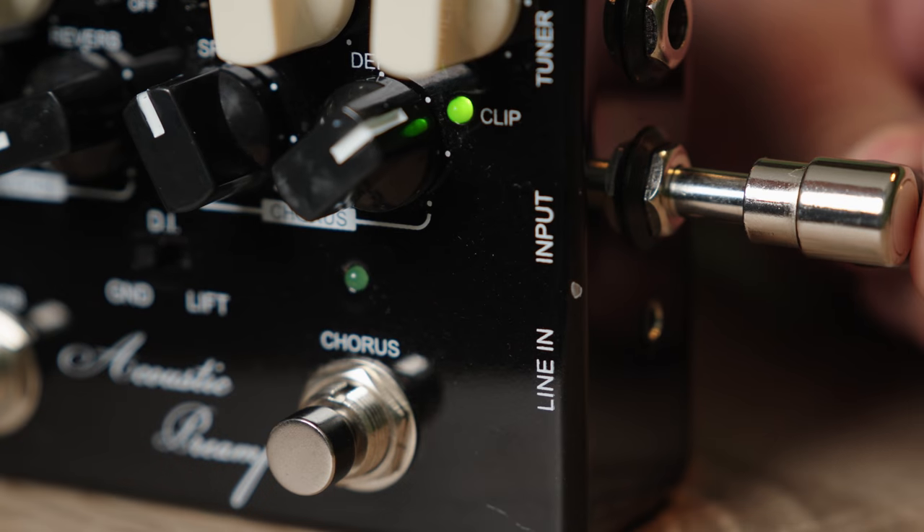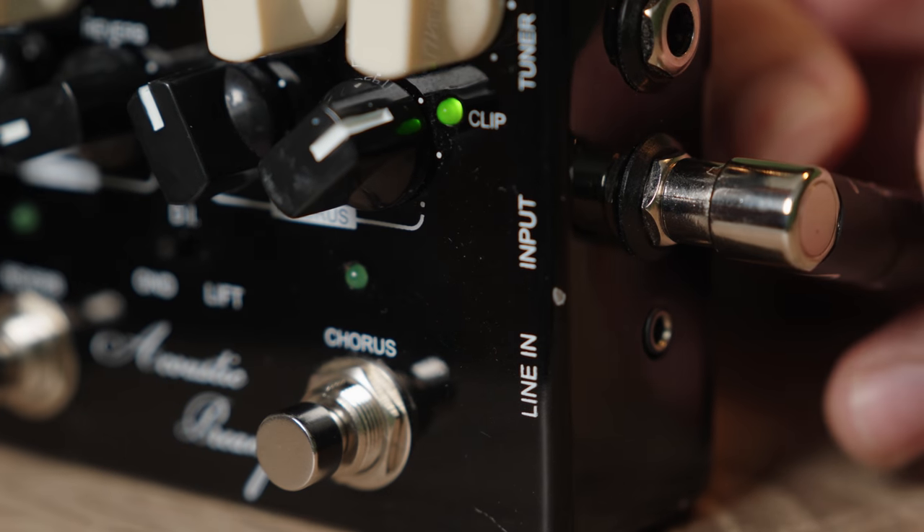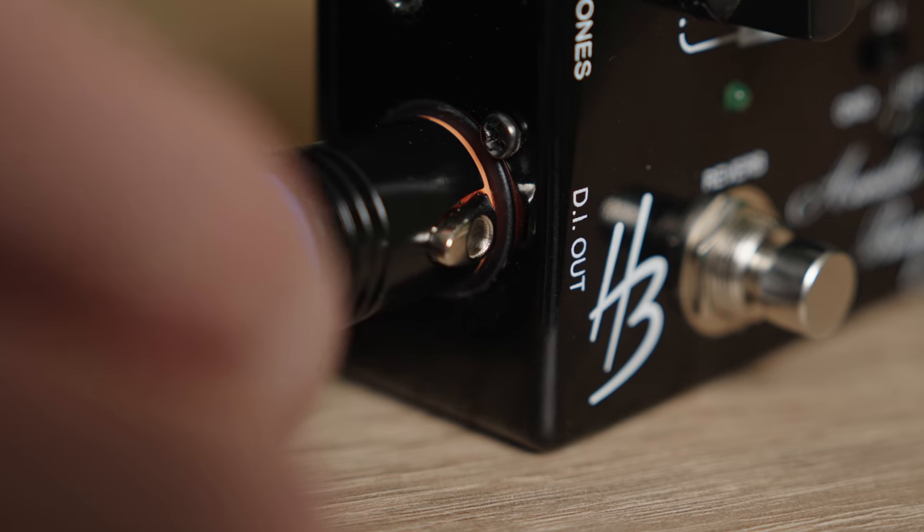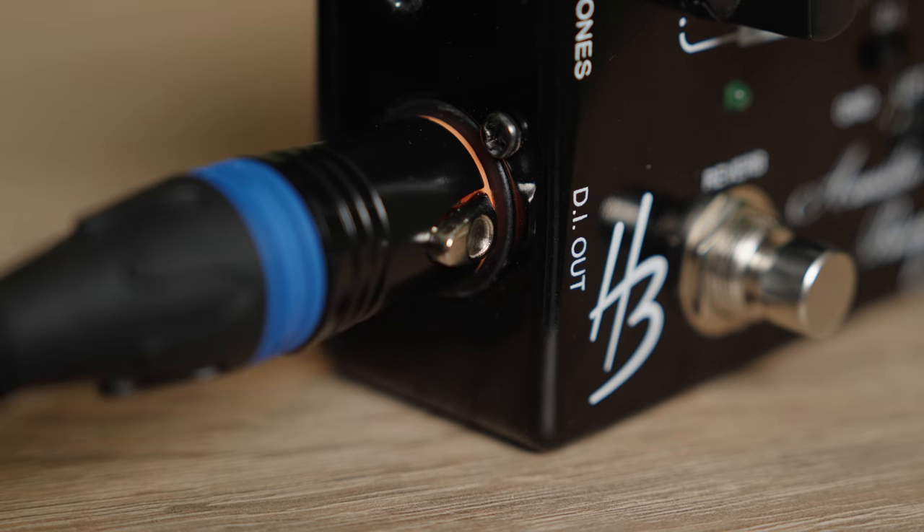I love the black and white contrast design on the knobs. The most impressive part for me was the connectivity options. You have the input, tuner out, and a 3.5mm line in on the right side, and the output, phones out, and a balanced DI XLR on the left side. I love the DI out because you get a more stable signal without any interference, and you can utilize the headphone jack for quiet practice sessions.